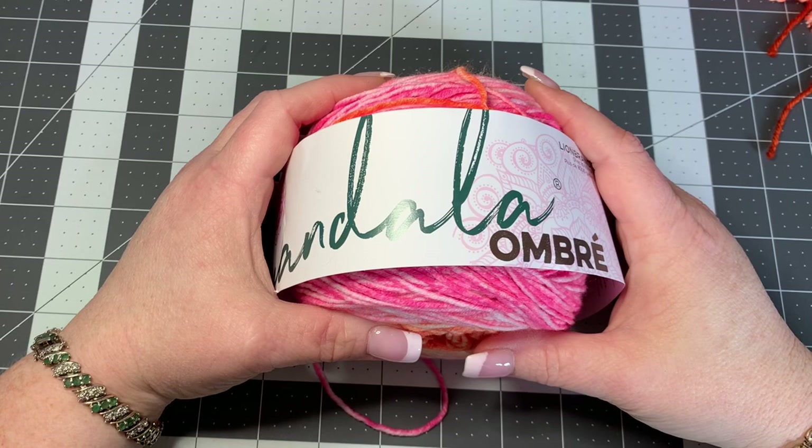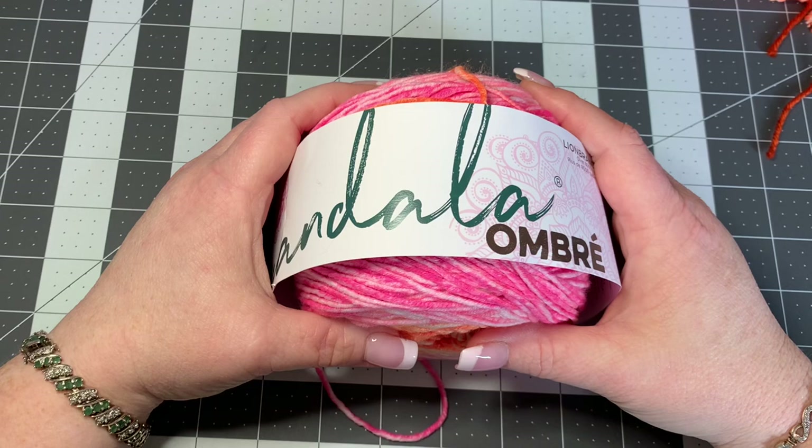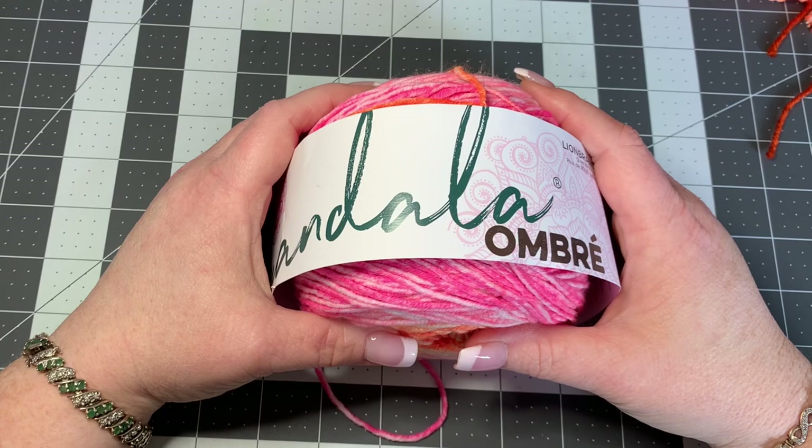Hi, CCC family! It's Dawn Marie with Custom Comfy Crochet, and today I'm going to teach you how to do a really cool large sunflower with tassels coming off of it, so it makes a beautiful wall hanging. It's really fun to make and I think it's pretty easy too.